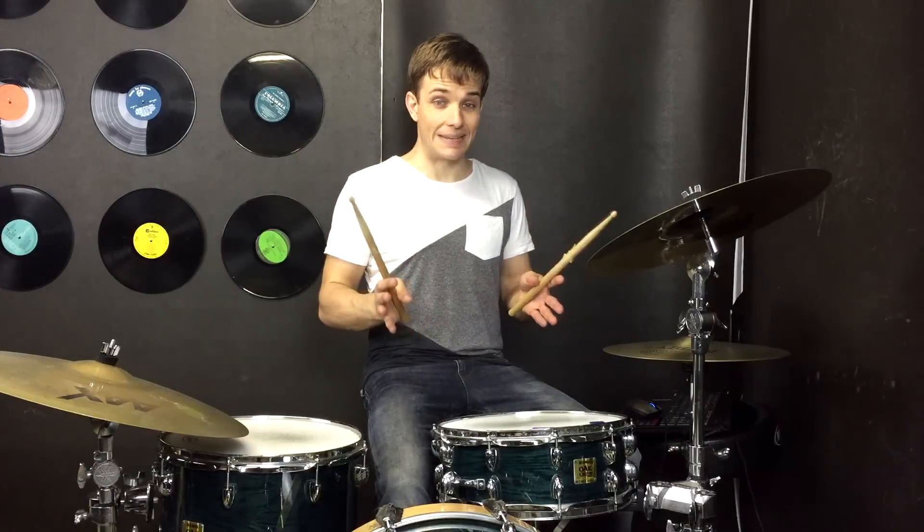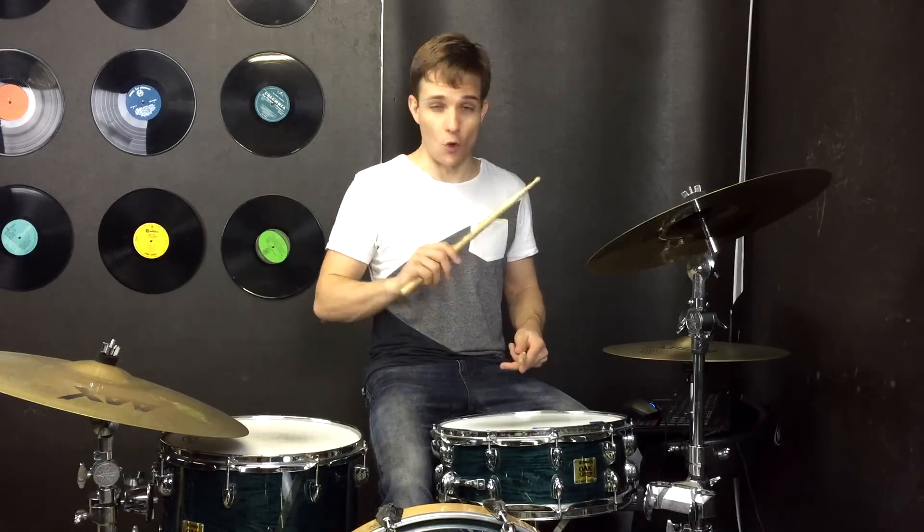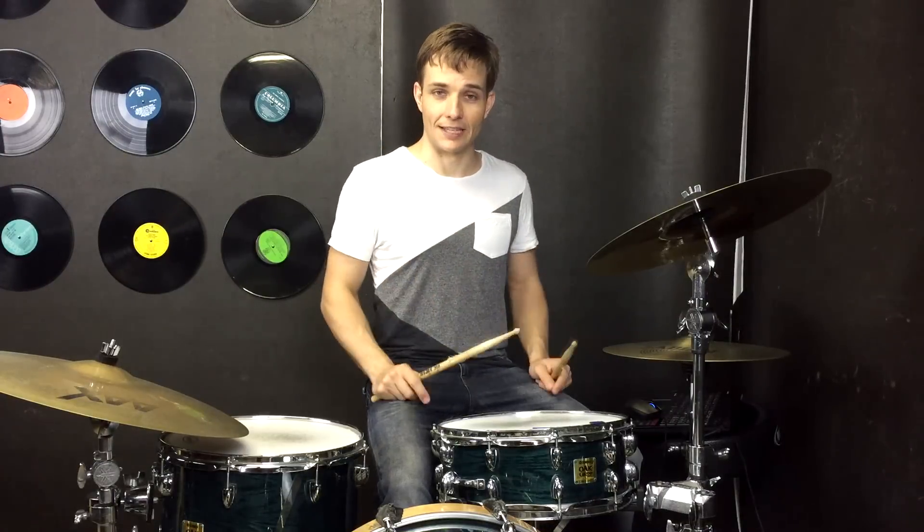For the next part the shouts keep going but the drums no longer stop, so we just want to bring out that accent with the right hand. They'll all be right hands while we're playing 16th notes.